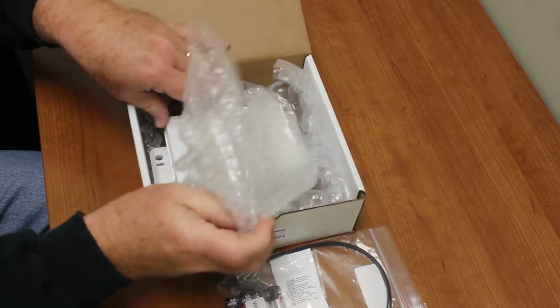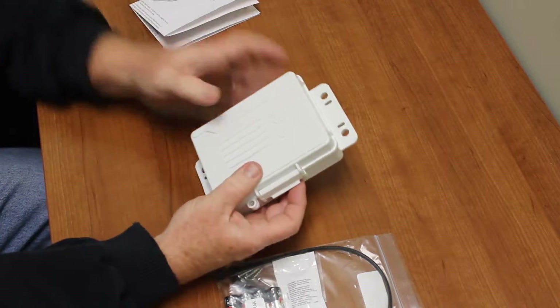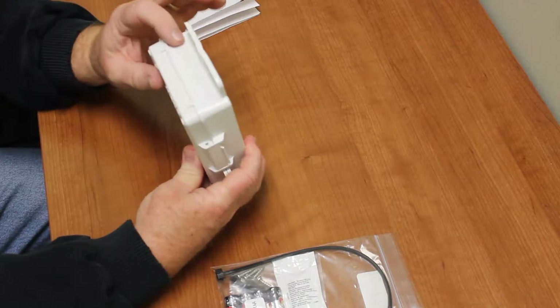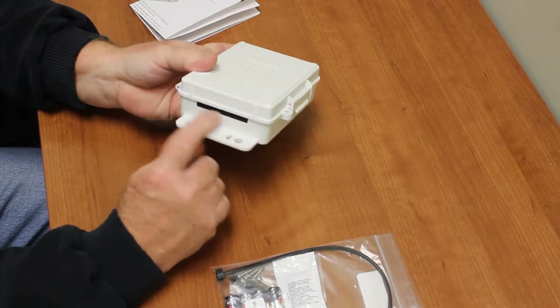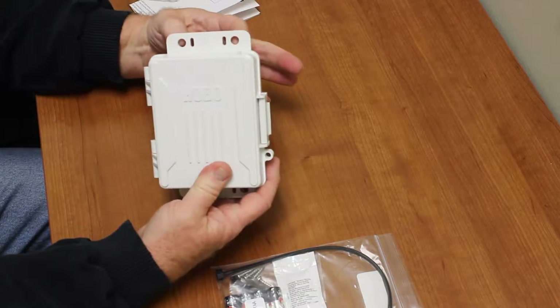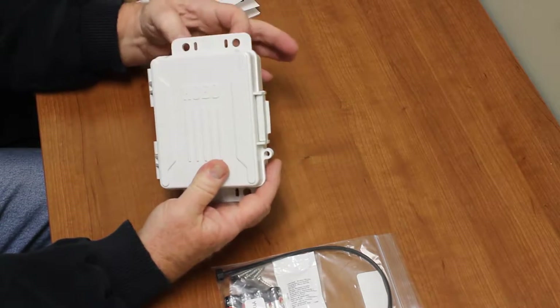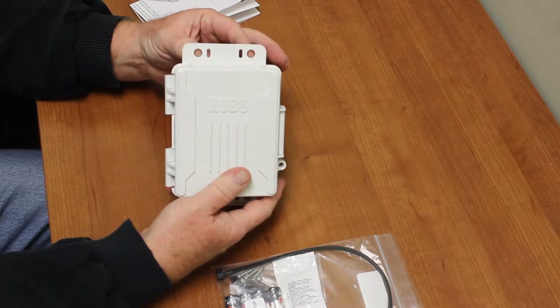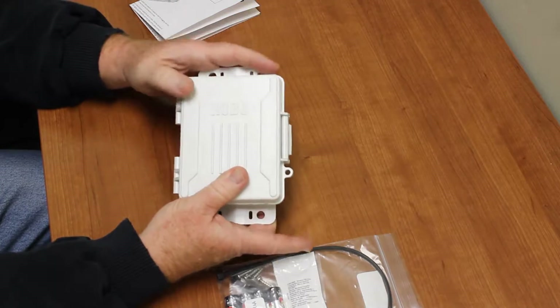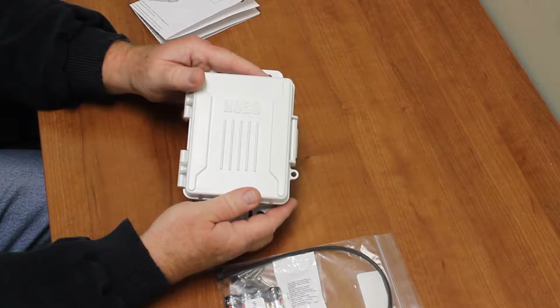Here's our data logger as it comes. This is the top, and it's the bottom where the cables go in — the cable gland is already installed. You'll notice there are two holes and also two slots. The holes accommodate the standard inch-and-five-eighths clamps used with the Onset tripod, and the slots are meant for zip ties if you're using some other mounting orientation.